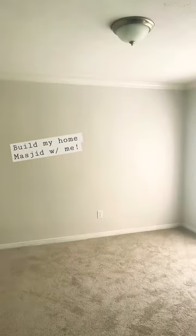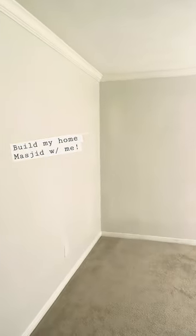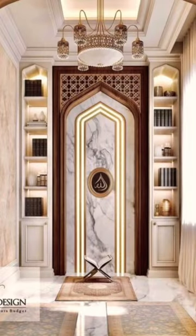I've always wanted a mustard room in my home and I'm going to make one in my new rental just in time for Ramadan. This is my inspo pick — I love the storage on the side and the color scheme.